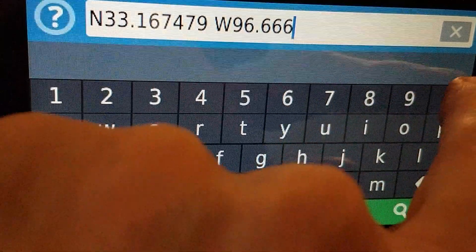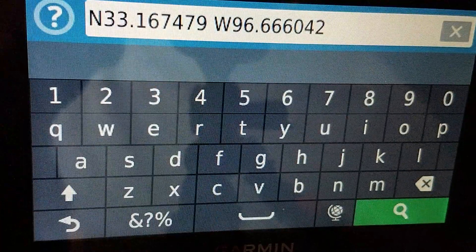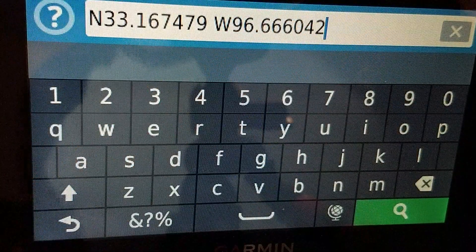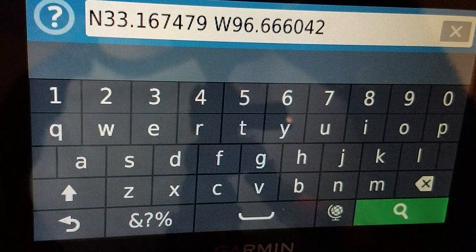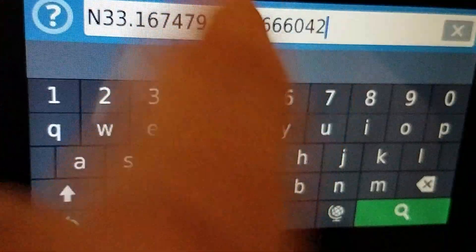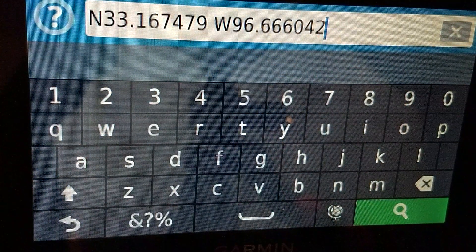And then 6, 6, 6, 0, 4, 2. Now this is atypical of how you would type it in on a phone or something like that, because ordinarily you would type this number in, a comma, and then a negative 96.